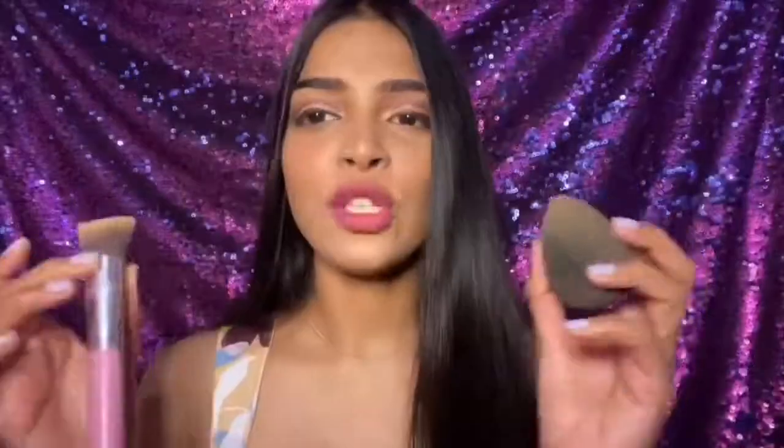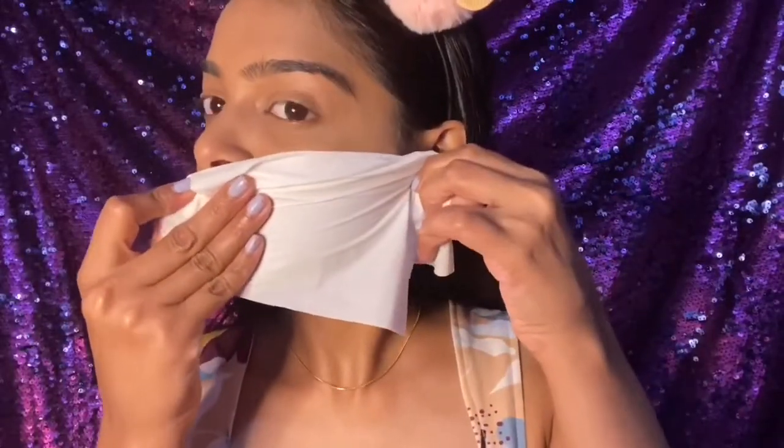You can use whichever tool you're comfortable with — the application is the same on both tools. I also did a transfer-proof test: I took a tissue, put it on my face, pressed it, and checked if it was transferring. It is a big yay from me — it did not transfer to the tissue. Once it settles down it is on your skin and doesn't move until you remove it with a makeup remover or makeup wipe.